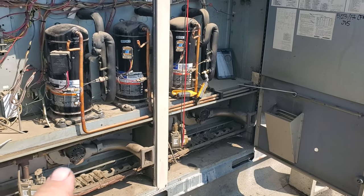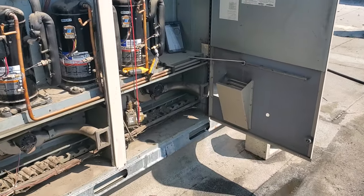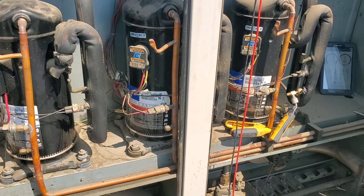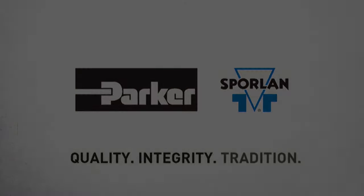The other compressor's making popping noises — turn this guy off. What the heck was that? This thing was popping. This video is brought to you by Sporlin — quality, integrity, and tradition.